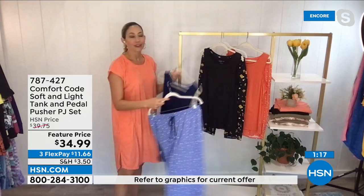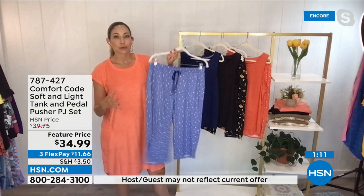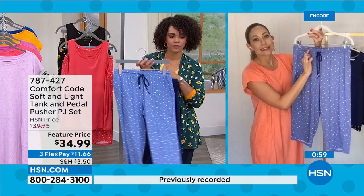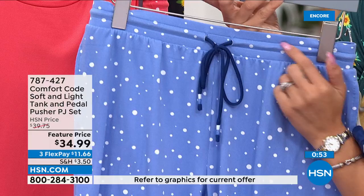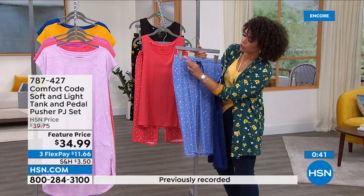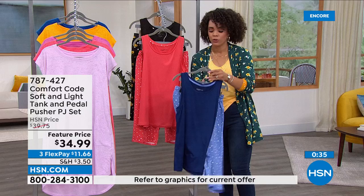You could even wear this top with jeans or shorts out in the daytime. Going back to the pants — this is the first time we've done the pedal pusher length; usually we do a capri or shorty, so we've given you that option here. One thing I love about our elasticized waistbands with the drawstring is we tack it down, so when you wash and dry it, it won't twist and pull and you won't lose your drawstring. That's my biggest pet peeve — losing the drawstring in the washer.